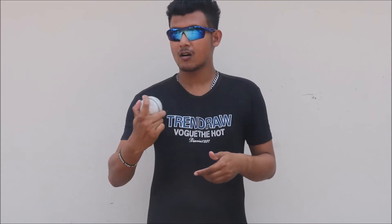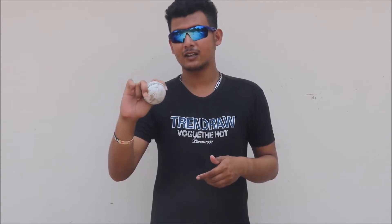First I will discuss his off-spin. Ninety percent of off-spinners in the world grip their ball between these two fingers — the second and third finger. This is the normal off-spin delivery grip. It varies a little from spinner to spinner depending on individual comfortability, but this is the common grip. You hold the ball like this and throw it, and the seam goes towards fine leg. This is Mohamed Nabi's off-spin delivery — simple.